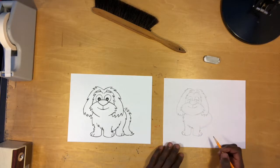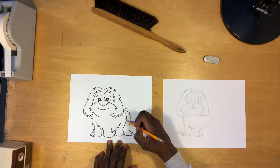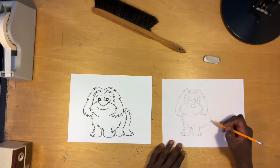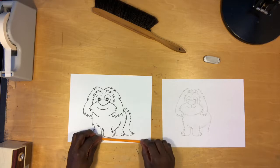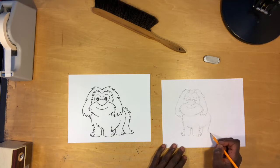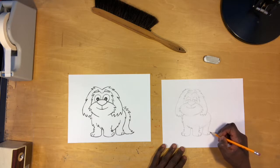Now let's go ahead and establish the back leg. We're going to follow this line and draw a curved line extending out from the back of the body — see how it curves in a little bit and then curves back out to draw the foot. I want to make sure the foot is not quite as low as the one in the front. We can get a sense of how wide this leg is and make it the same width or a bit more narrow. Now we're going to draw the two curved lines for the toes.